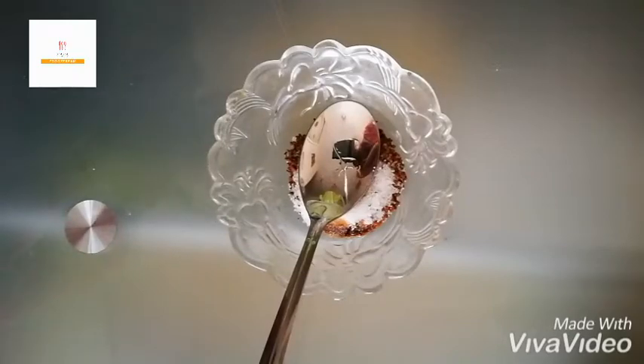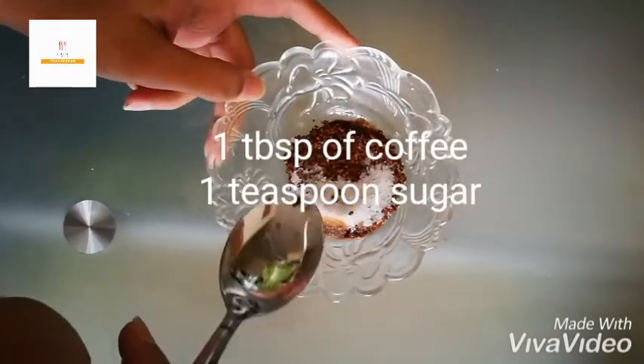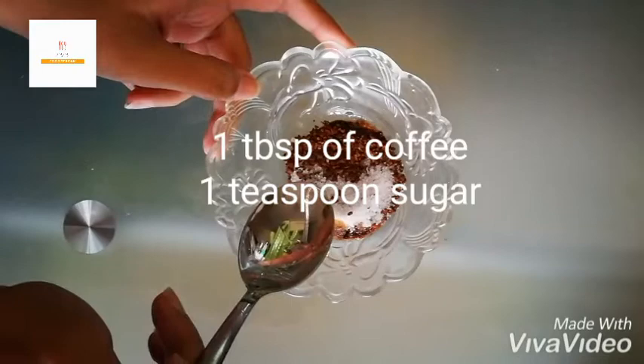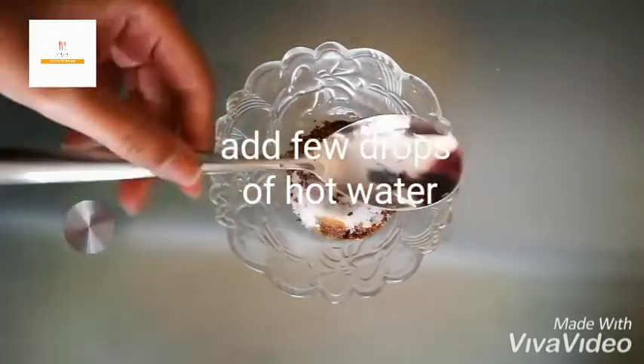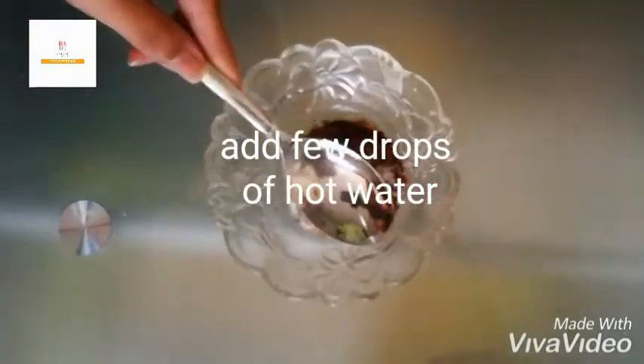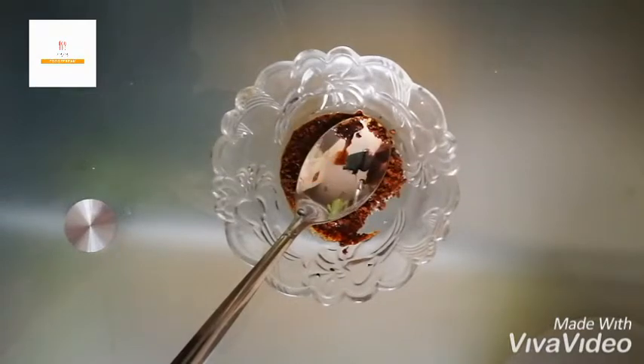We all like store-bought coffee, but how do you make coffee at home when you don't have a coffee machine? Here I've taken one tablespoon of coffee and one teaspoon of sugar, and I'll put a few drops of hot water. Oops, there was more than a few drops — I've drained the excess water and I'll just start mixing it.